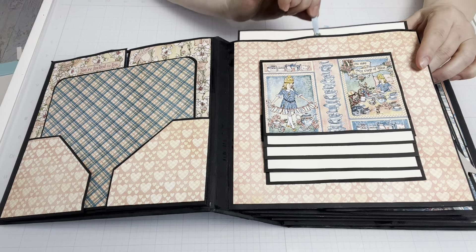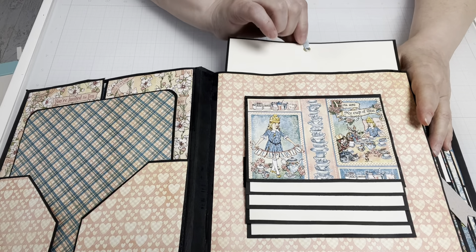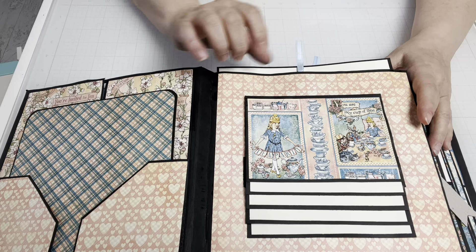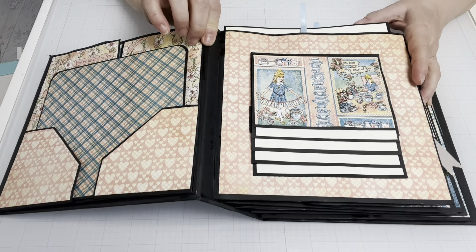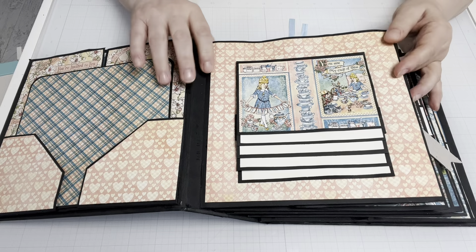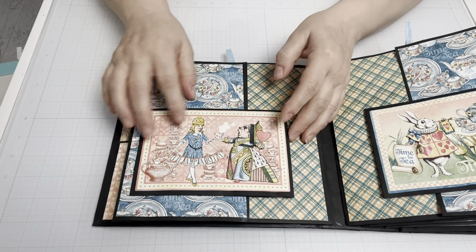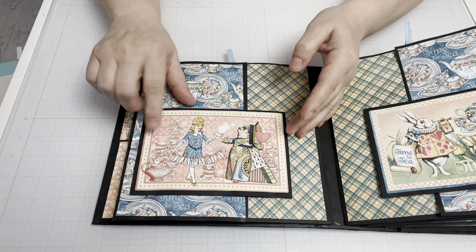This particular page also has a pullout pocket, so you can decorate that or add photos as you will. I just added little pieces of blue satin ribbon — they reminded me of the color of her dress. The next page, the Queen of Hearts, is here with Alice.